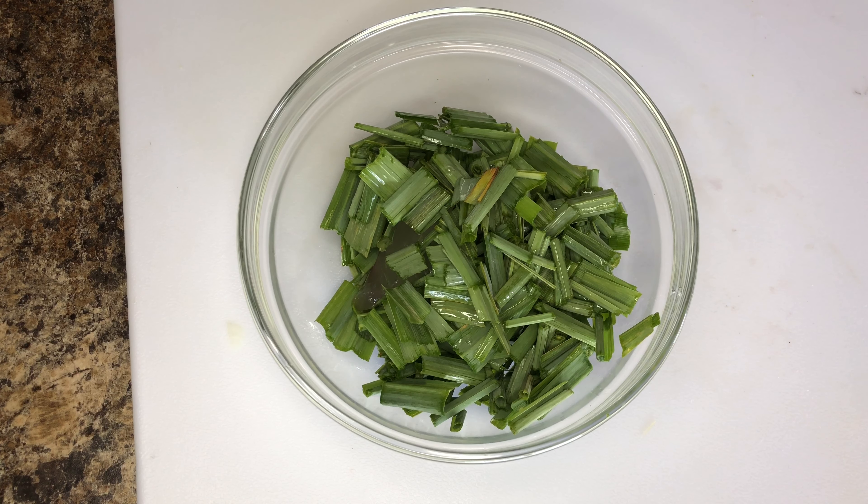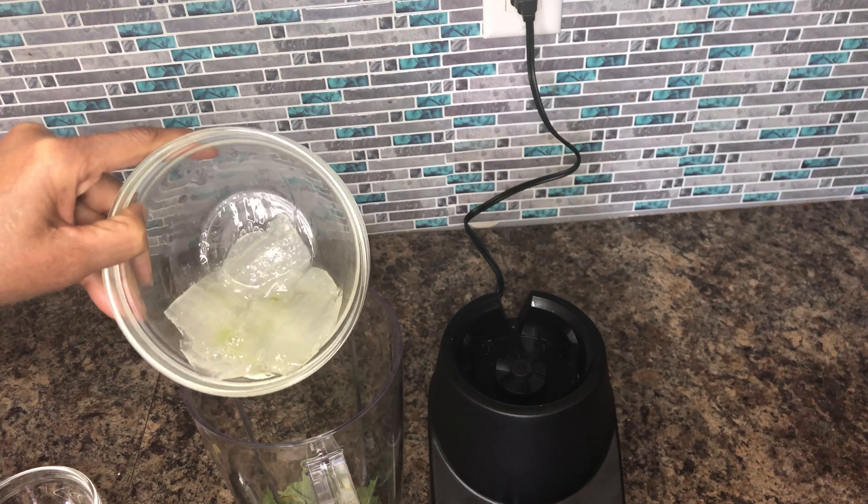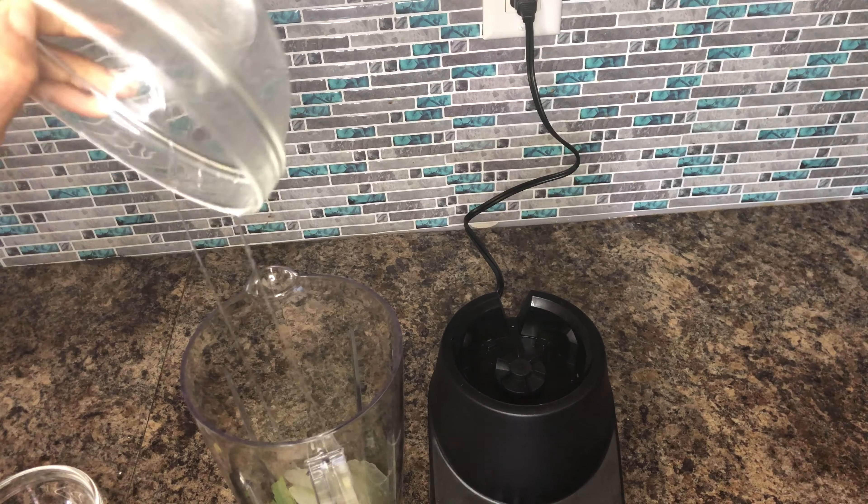I am now adding my ingredients to the blender. At this point there is no need to add water because aloe vera contains 95% water.